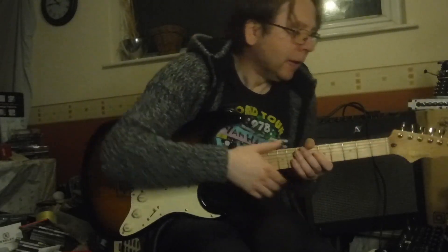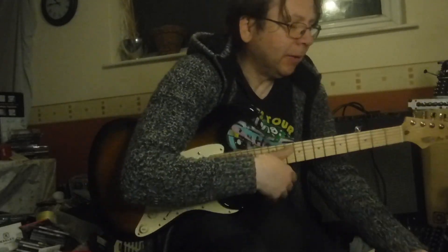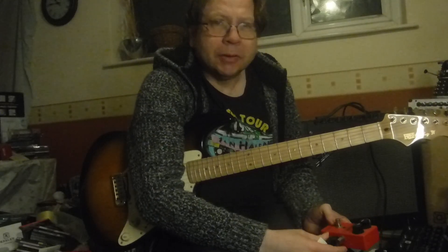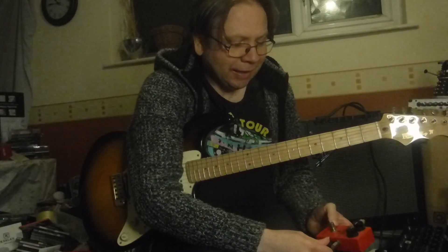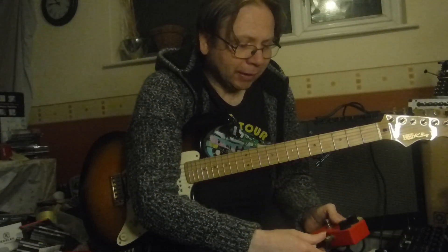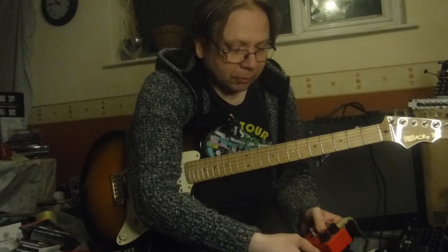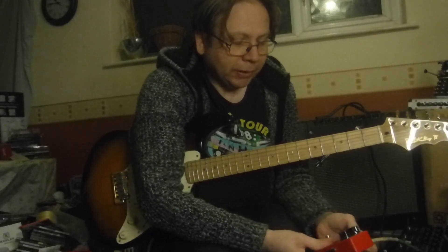That's the Dynacomp. I got this particular one mainly because I was going through an Andy Summers-type phase, and I also realised that Dave Gilmour used one of these as well. A lot of people used this one in their time, but particularly Andy Summers and Dave Gilmour. So if you're after that sound, it's worth checking this one out.